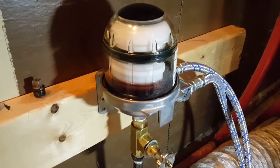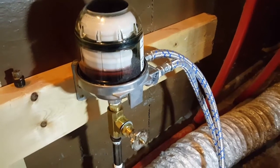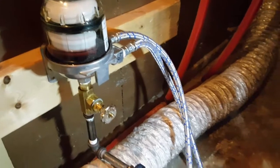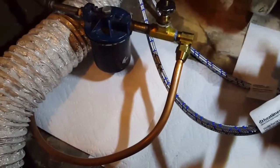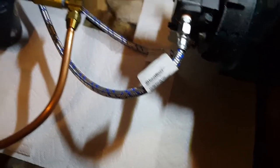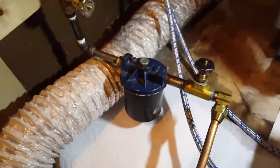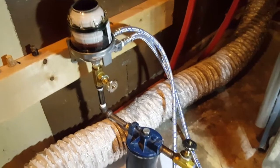Anytime air gets in the system, it'll be bled out up into this little chamber here and won't shut my boiler down. No more waking up in the middle of the night or coming home to a cold house. I've got paper towels on the floor just to make sure nothing is dripping or leaking, but so far so good. That's the Tiger Loop install on an oil forced air boiler.